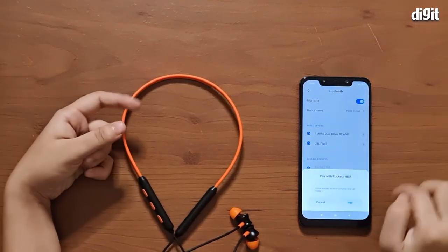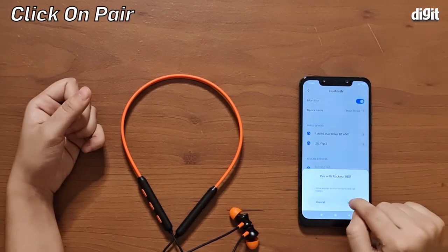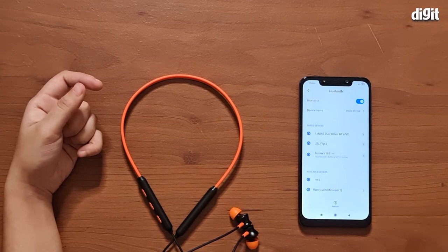Right here we get the pairing prompt. It says 'Pair with Rocker's 185.' We're going to click on pair, and that's about it.